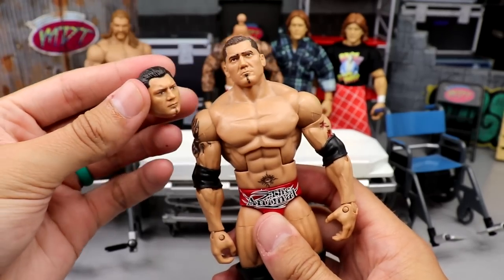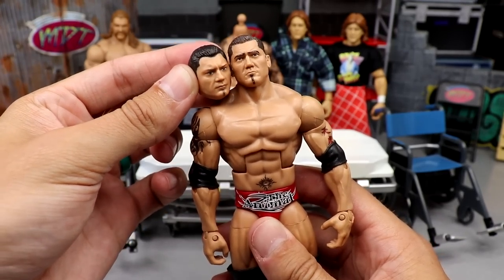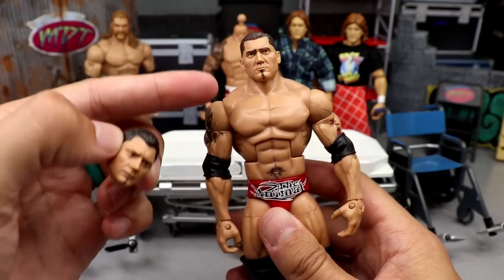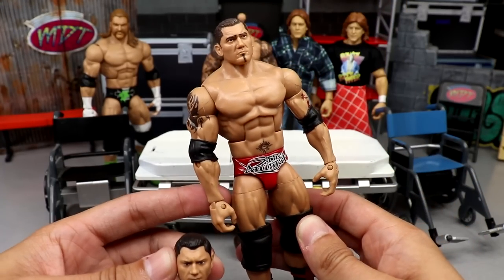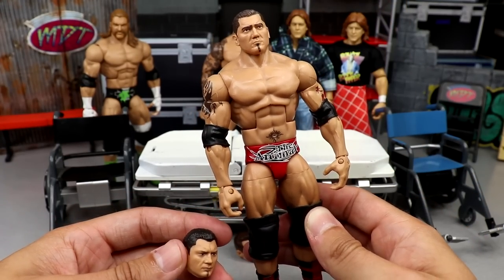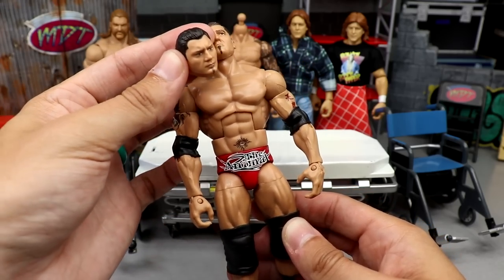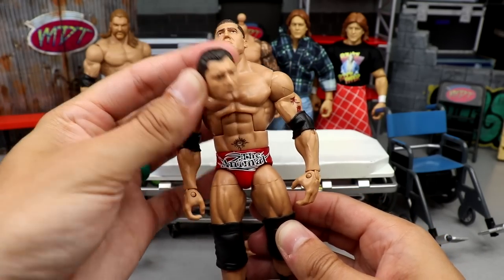Next up we have the Hall of Champions Batista. I recently got another Ultimate Edition and I'm putting that head sculpt on the Hall of Champions body. Look how much better this looks — the Hall of Champions Batista is one of my favorite Batista figures of all time, maybe even top three. The Ultimate Edition head over here is gonna do wonders.